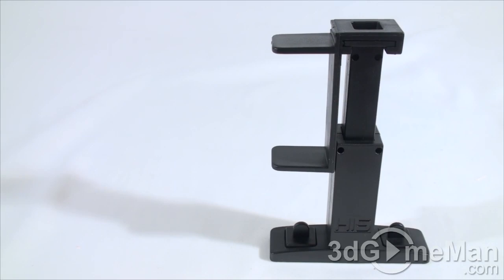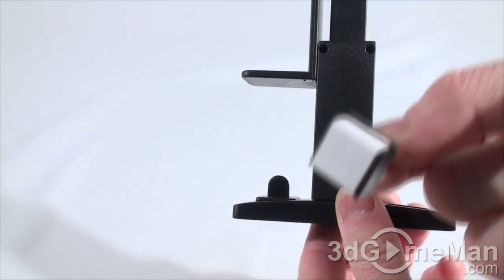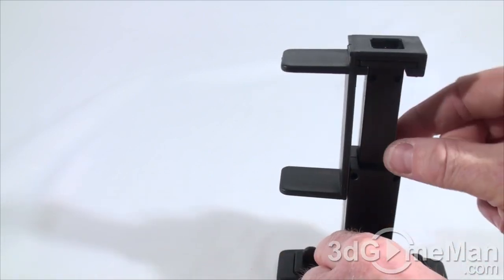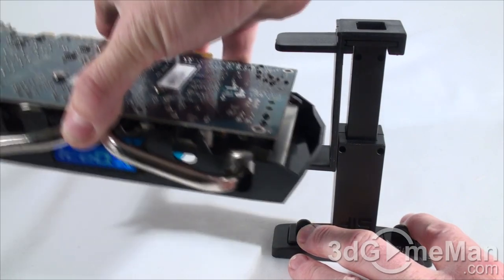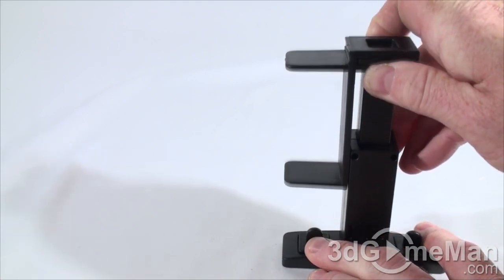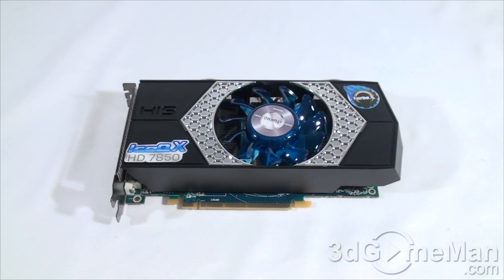They also include a DVI to VGA adapter and a crossfire bridge. The weight lifter is a rather unique support accessory for the video card. If you choose not to use it, that's fine, but if you go to a lot of LAN parties or transport your case frequently, I would use it. There are little pull-outs at the bottom with tape so they stick to whatever surface you put it on. The adjustable part goes up and down to support the video card wherever you need it.